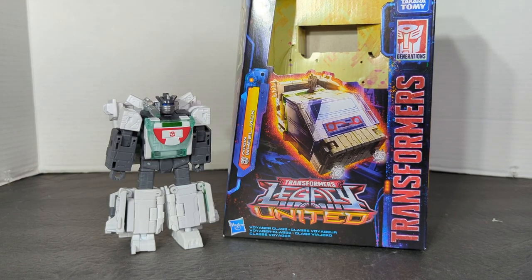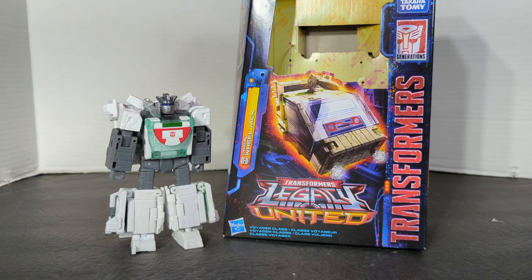Stay tuned for the quick unboxing and preview of the Origins Wheeljack and come back later on for the full review.